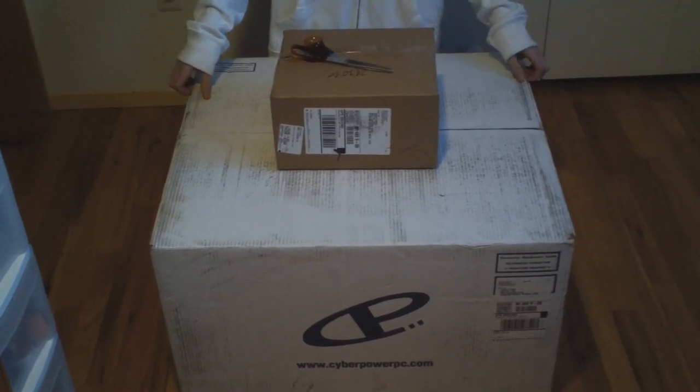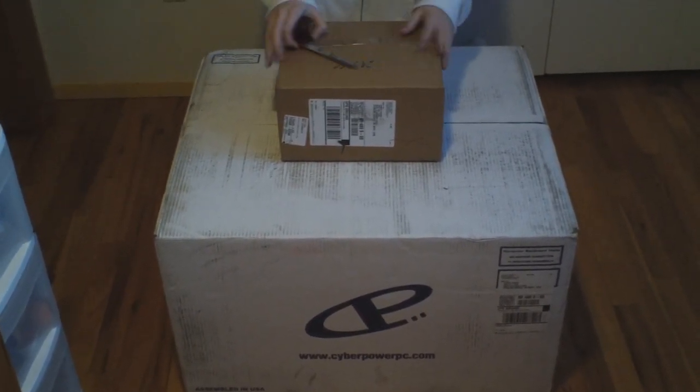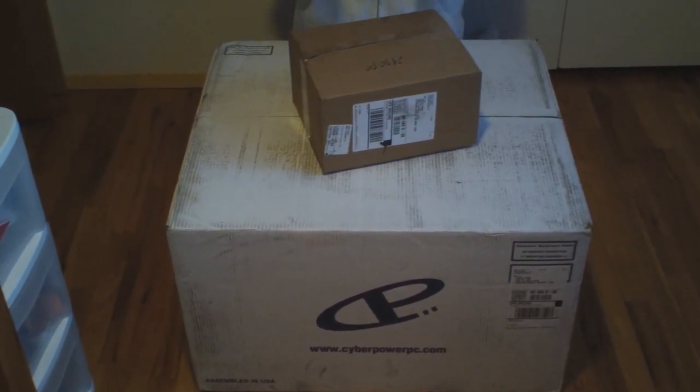What is up my sneaky viewers, it's Sneaky Sneevel here, and today I got my Cyberpower PC. We're gonna unbox it. We actually got two packages from them — we're gonna open the smaller one first.